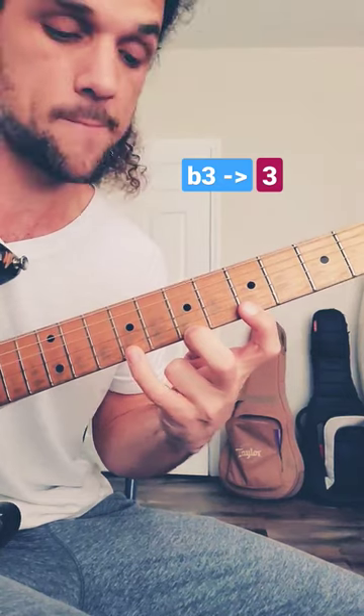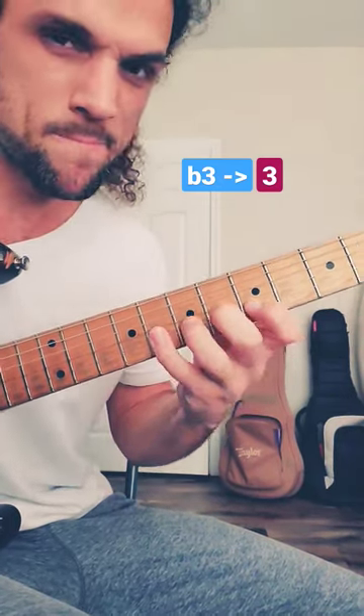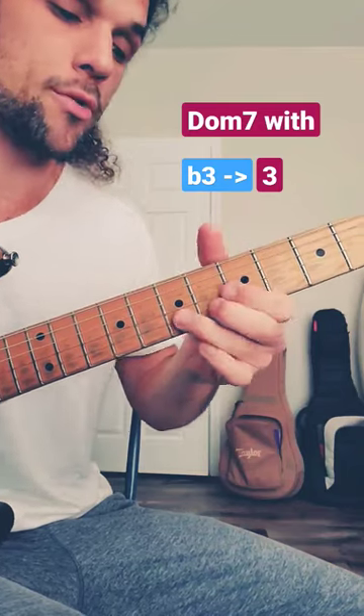Watch this — one, two, three up top. Instead of playing three, go back a half step first and then bend into it. Come down. So remember: dominant seventh plus flat three into normal three.